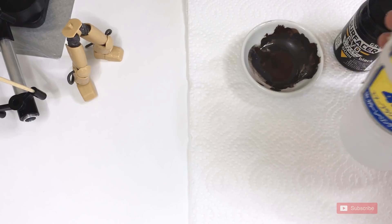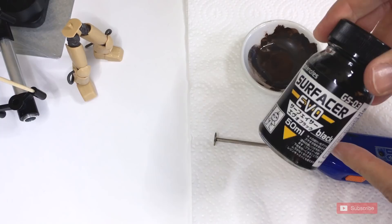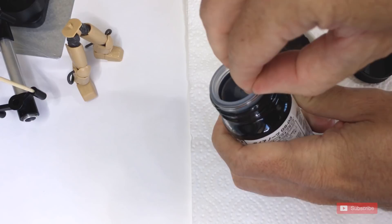Here I'm using Gaia Notes T07 Moderate Thinner in a custom made shaker cup bottle that I made from the self-leveling thinner from Mr. Color. Both work — I just prefer the Gaia Notes one. It does smell less.